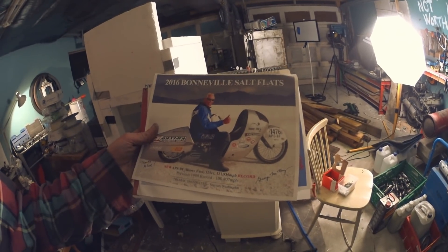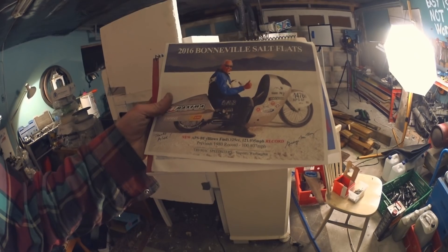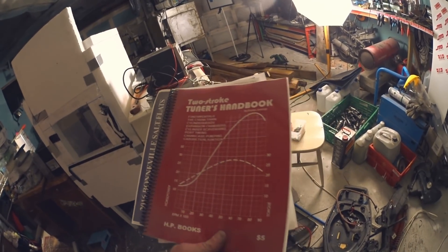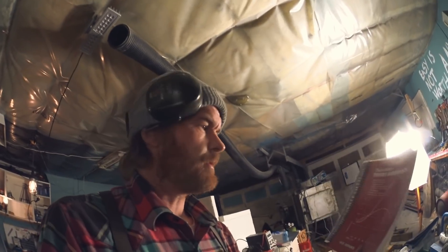I got this from George McMurray a while back. Here's George on the salt with his bike - his record bike, APSBF, blown fuel, partial streamlining, 125cc. George gave me the Two Stroke Tuner's Handbook by Jennings, which is really cool. I've got to find a place for this stuff so I remember that I have it. Thanks George, thanks a lot.